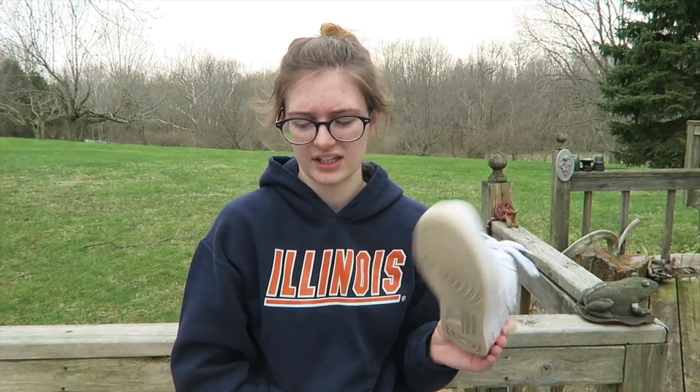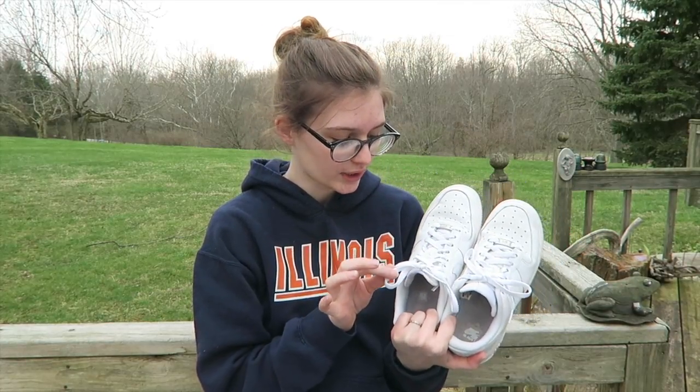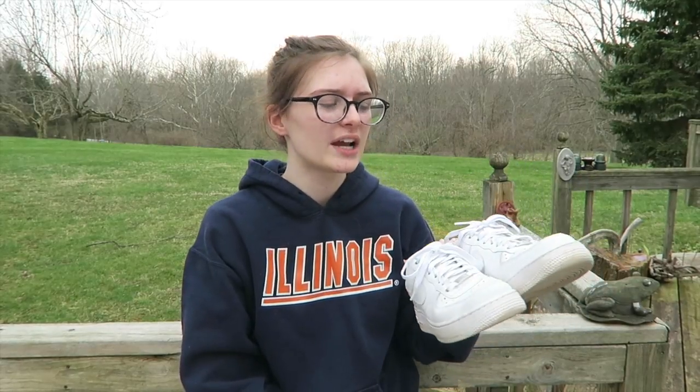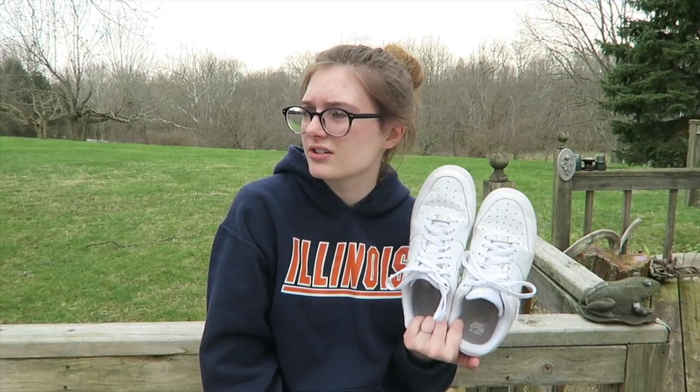They are very comfortable. I've noticed that they do squeak now that I've had them for a while. The laces are really white still — I've washed them a couple of times, but usually I just lick my finger to clean them. I don't wear these when it's raining. People are always so surprised that they're so white, and I'm like, just don't walk in the mud and you'll be fine.